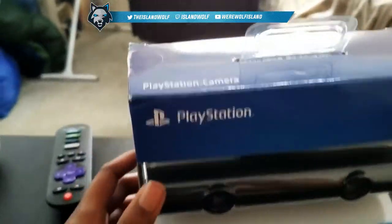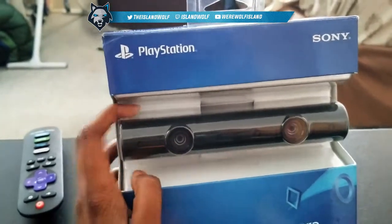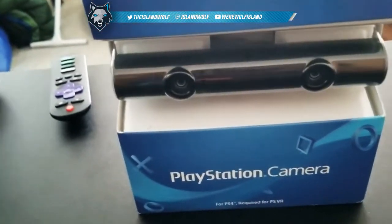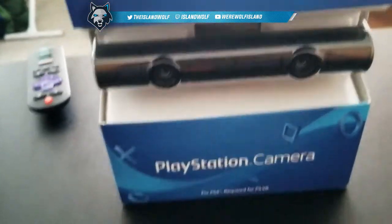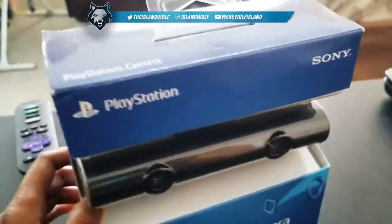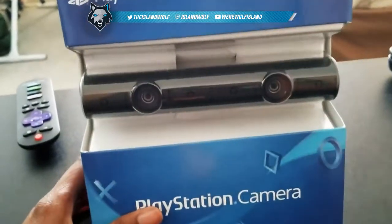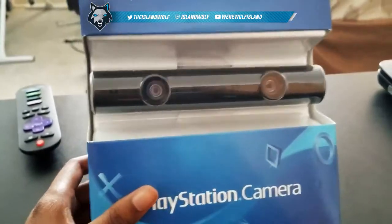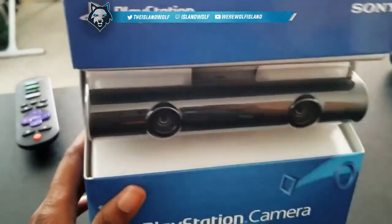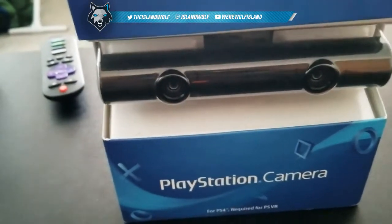My boyfriend got it and it was like $40 plus tax — it was on sale at Target. I know the regular price is like $60 or so, but Target had it on sale. I'm just hoping this goes well with live streaming. Maybe I'll do some face cam videos — we'll see what happens after I move and what's going on with school.